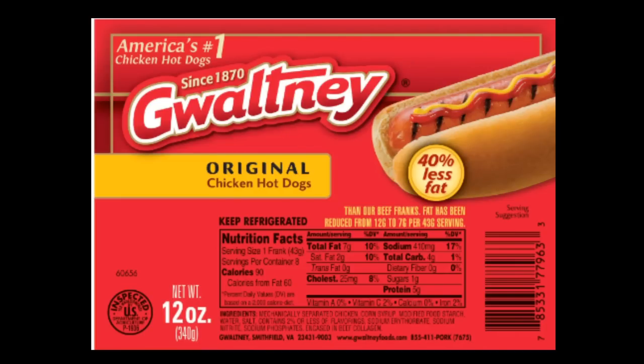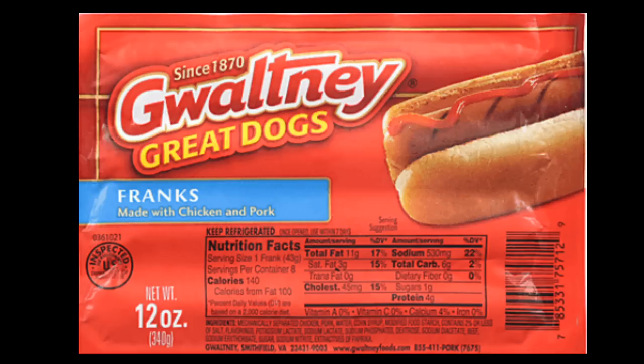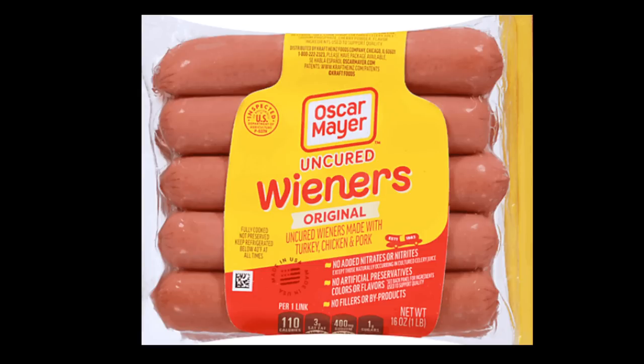Coming in at number three was Gwaltney's original chicken hot dogs — good flavor and texture both cold and pan-fried. Coming in at number two were Gwaltney Great Dogs franks made with chicken and pork, with a slightly better flavor and texture than the Gwaltney chicken hot dogs. And the number one spot goes to Oscar Mayer's uncured wieners made with turkey, chicken, and pork — whether cold or hot, the skin had a nice snap, great texture, and great flavor. These didn't taste like a cheap hot dog at all. Thank you all very much for watching and I'll see you soon.